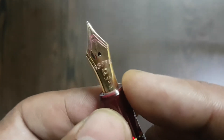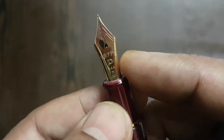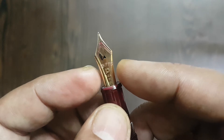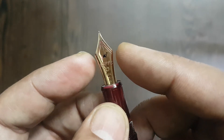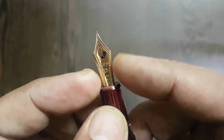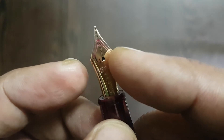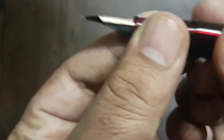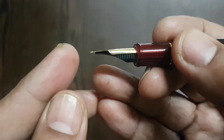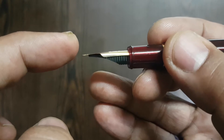This nib is slightly different in shape from other fountain pens — the tapering of this nib is slightly more pronounced than others. It has a small heart-shaped ink feeder hole. On the side view, you'll notice the nib has a slight downward angle, which is generally not found in other pens.